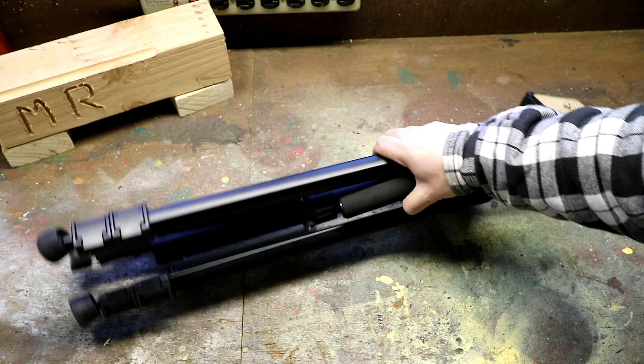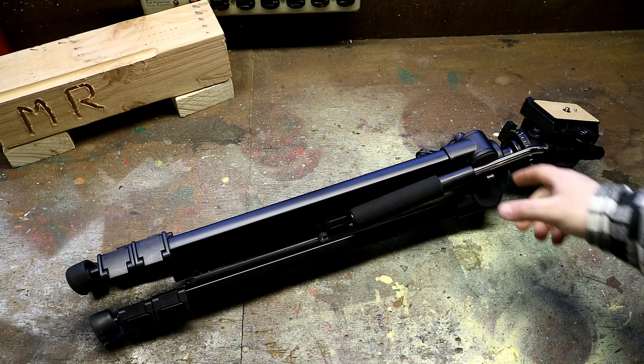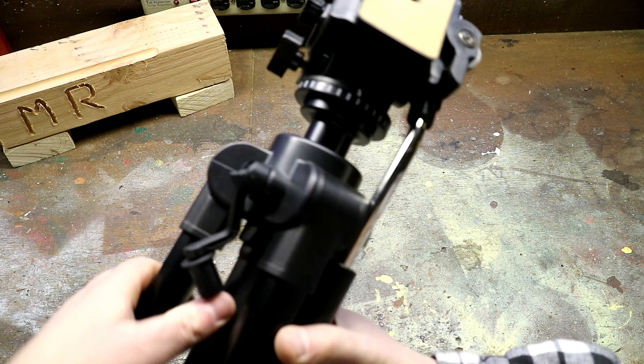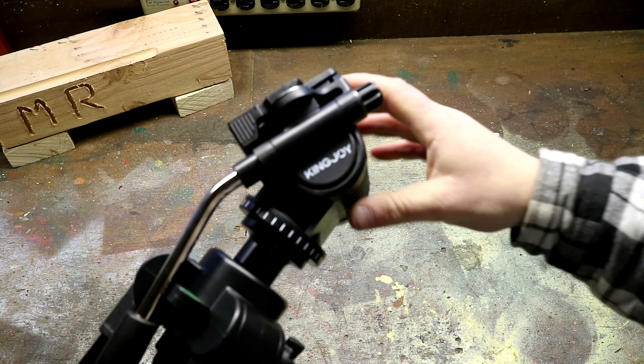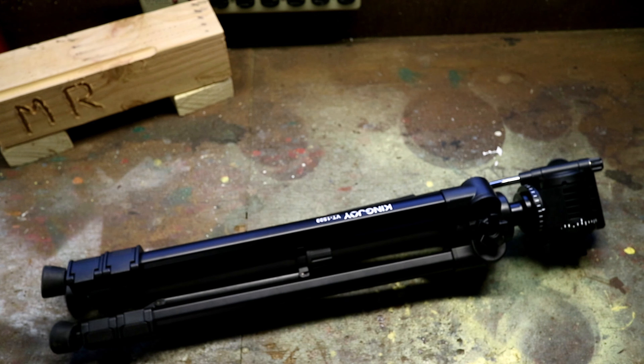The legs are made out of aluminum. It does have plastic clamps, a plastic hinge system, and the real feature of this is that it's got a fluid drag hub. The fluid drag head on here is a really big feature for this tripod because it allows you to make really smooth pans and tilts.